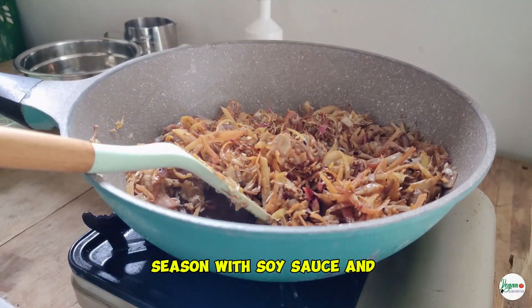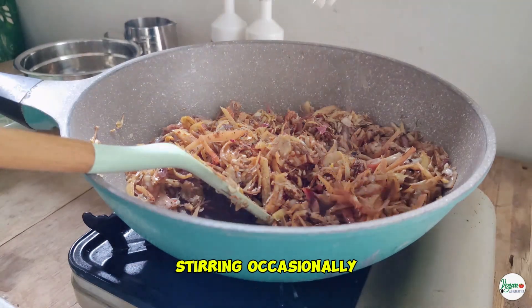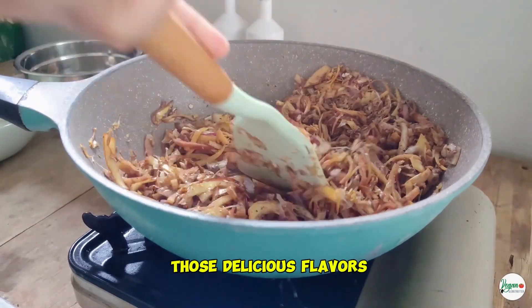Season with soy sauce and a dash of pepper to taste. Cook for about 10 to 12 minutes, stirring occasionally, until the banana blossom is tender and has absorbed all those delicious flavors.